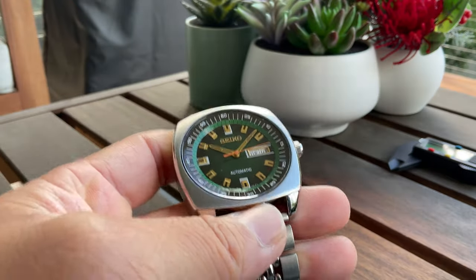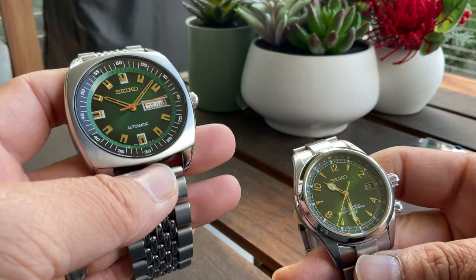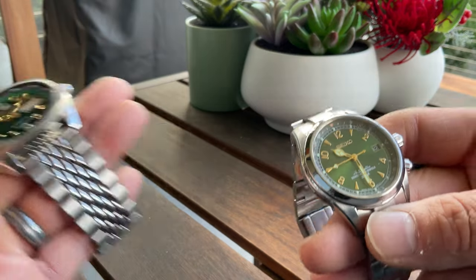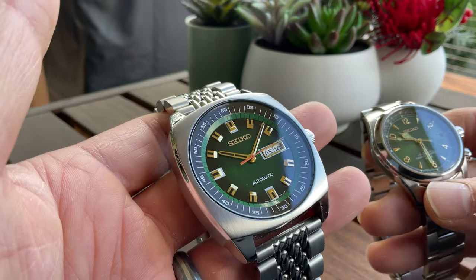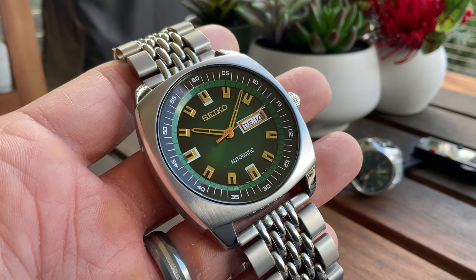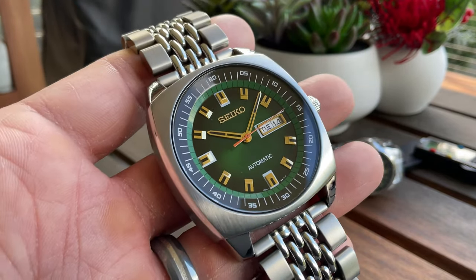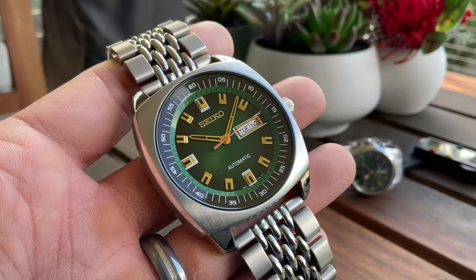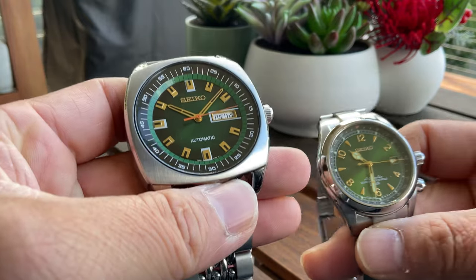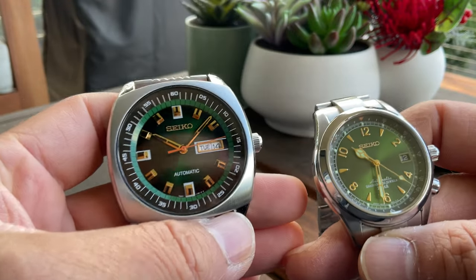Now, we know this SKM97 — guys, we have to give this watch a name. All iconic Seikos have names: Turtle, Samurai, Baby Tuna, Tuna, Monster, Willard, 62Mas, Alpinist, Baby Alpinist. What about this one? It's meant to be a revisit of the old racing-style watches from the 60s and 70s. Let's think about a nickname so more people can relate to it.